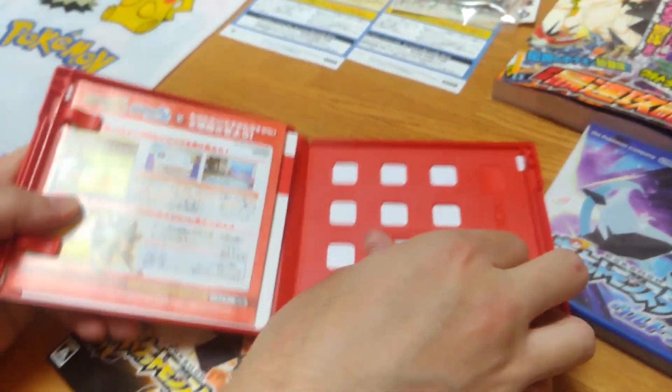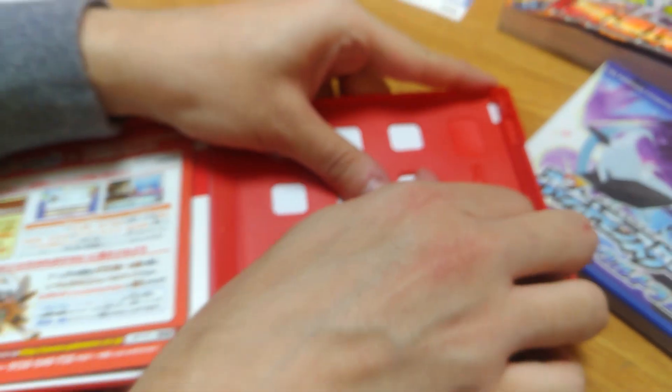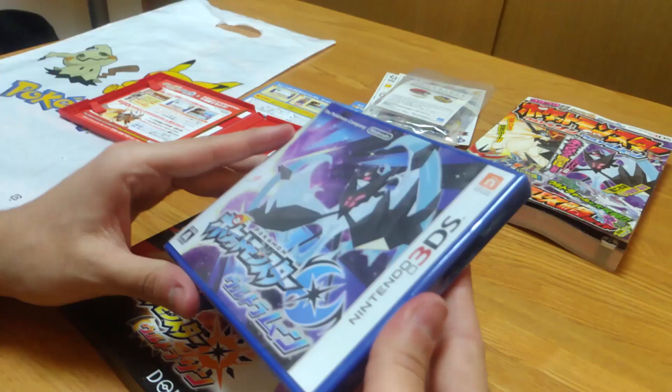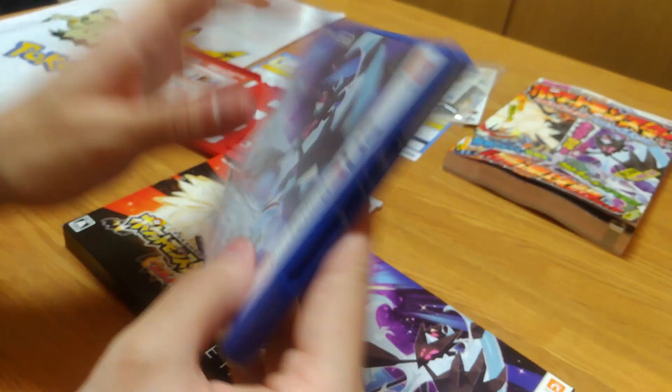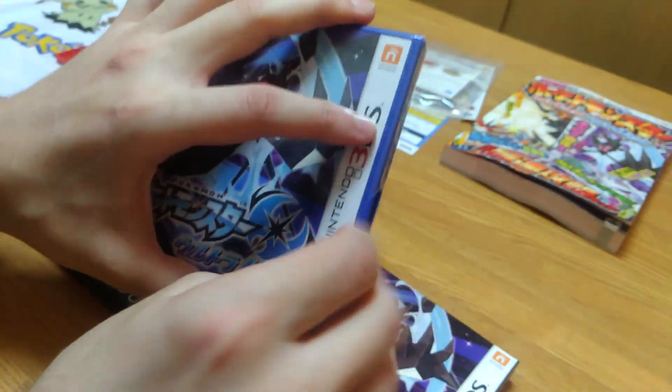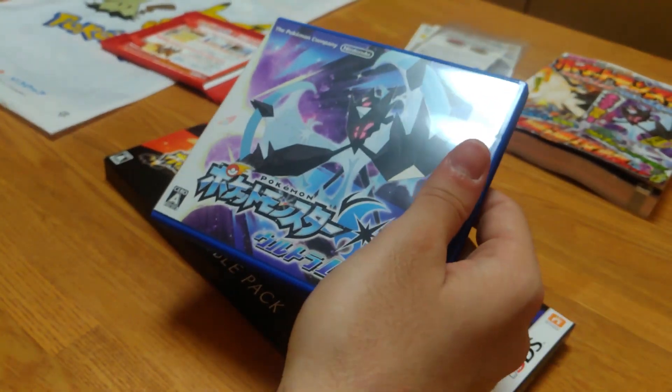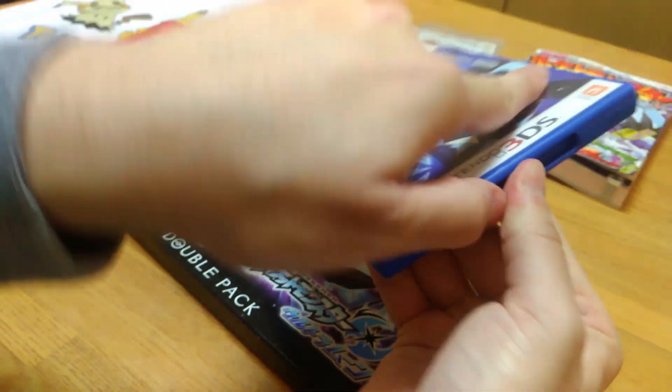We also have the media cartridge for Ultra Sun. And this is the Ultra Moon. It also took us a while to open the plastic wraps.